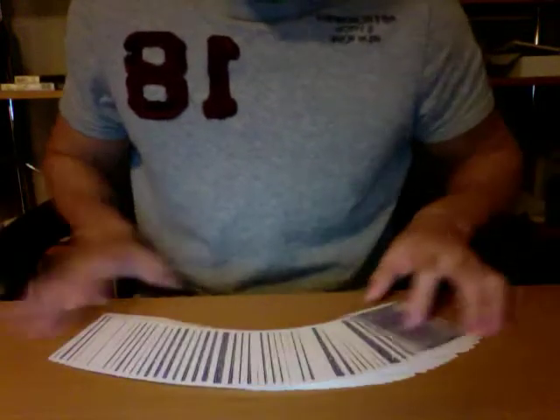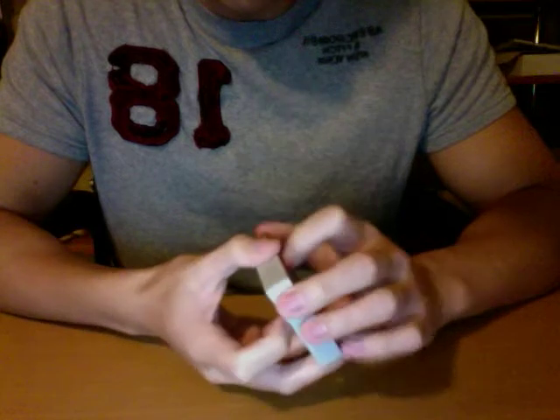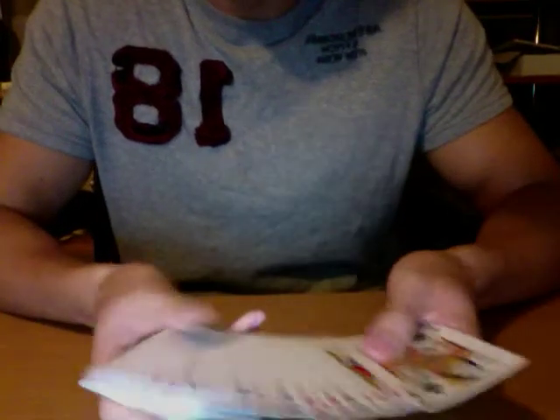Like I said, you can hand it out for examination after — they can have a quick look through the deck and they're not going to find the gimmick. The gimmick is the only downfall I can think of, but it's not a big downfall because they're not going to find it. I mean, they can go through each card, but if you give it to them for a whole day or like 30 seconds a card, they're obviously going to find the gimmick. So just give it to them for a quick look through and they won't find it.